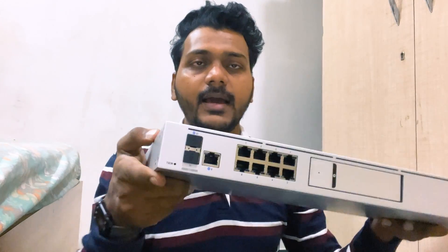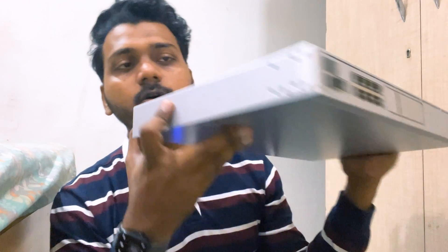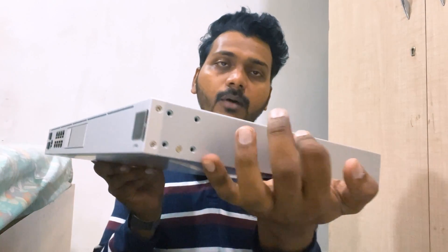This is the UDM Pro right now. First I will put the rack ears on both ends of the UDM Pro and then mount it on the rack. I will power it on and then begin the setup. I will be using the UniFi Network app on my phone without using a computer, so I can show you all the steps on how to manage and adopt the UDM Pro on your home network — so stay tuned.